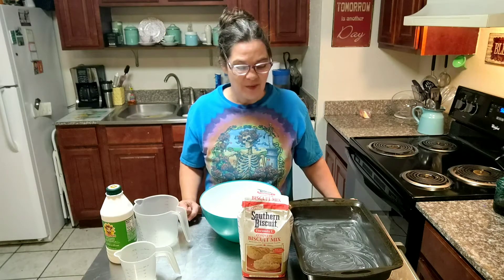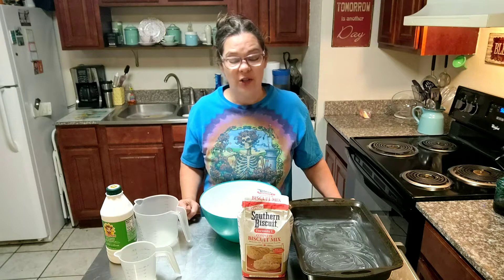Good morning everybody. I'm the Gulf Coast Granny. Welcome to my kitchen. Today I have got something I want to show you guys.